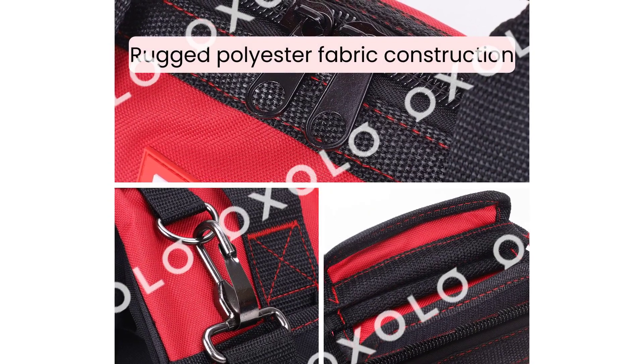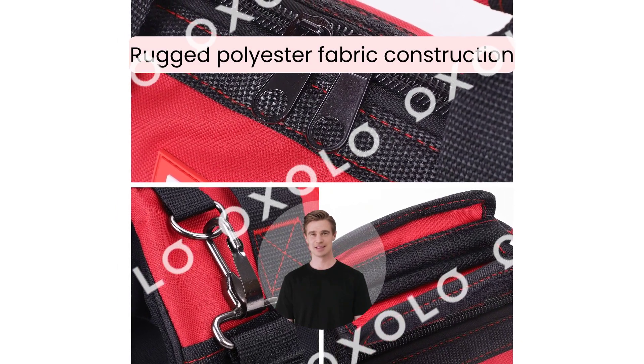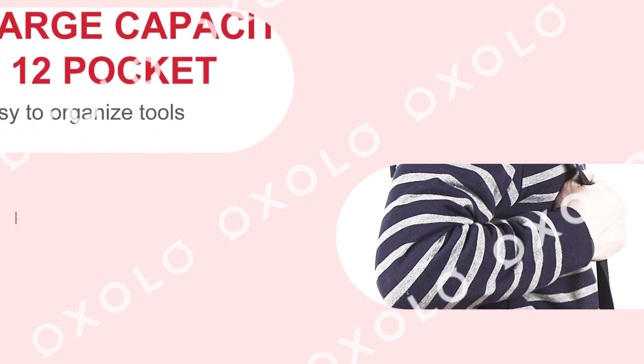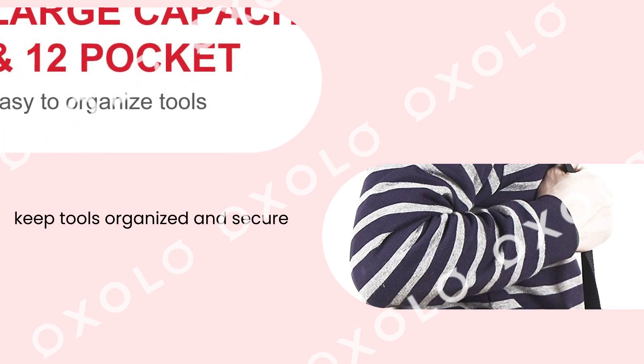With its rugged polyester fabric construction and wide open mouth design, you can easily access and store your tools. The bag features multiple pockets both inside and outside to keep your tools organized and secure.